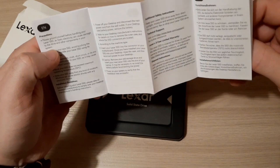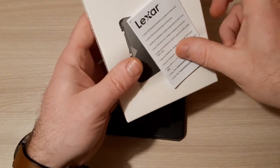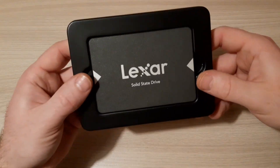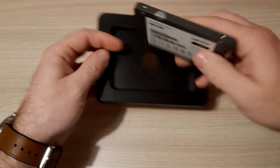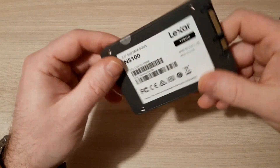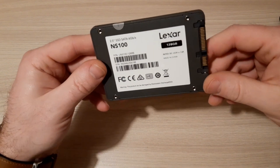Nothing in different languages. This here is the drive itself. It's very lightweight. Yes, it's standard size — you can use it in laptops or desktops.